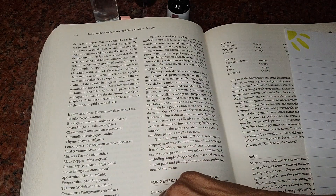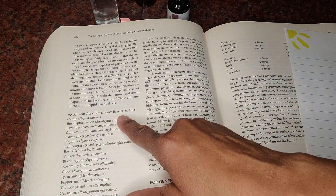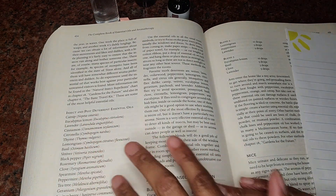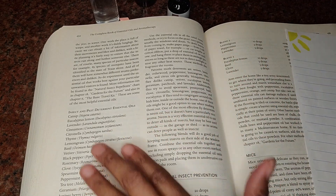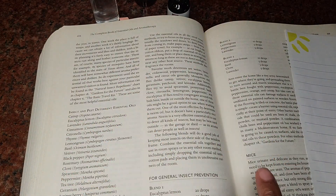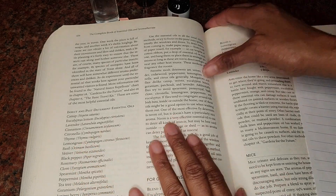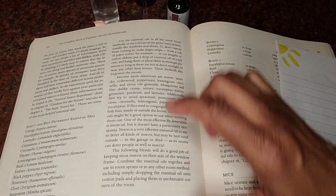This list gives you — and I only went through half — a nice long list of different essential oils that can be used to deter insects. And if you only want to deter, this is great. If you just want to straight kill, that's a different story. But right now I'm providing something very helpful for your house to keep it neat, clean, and pest free.